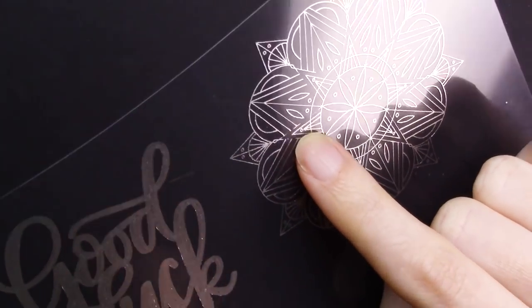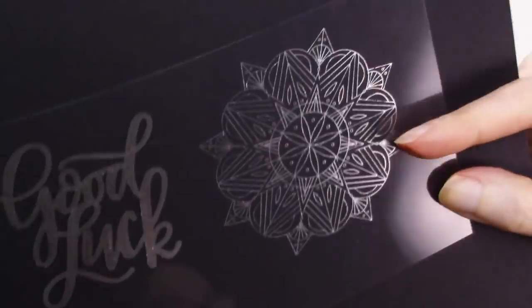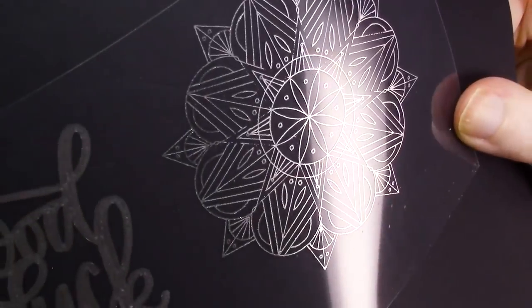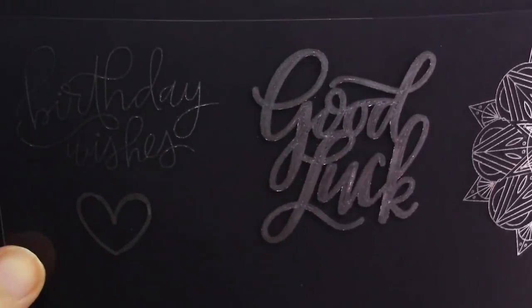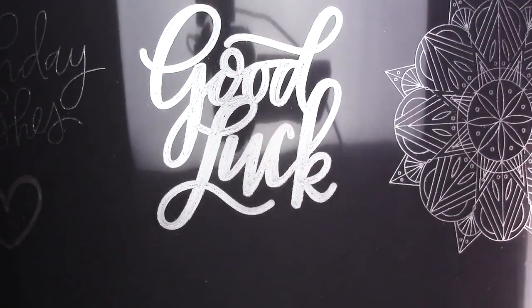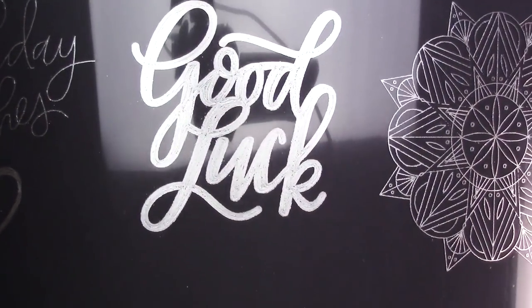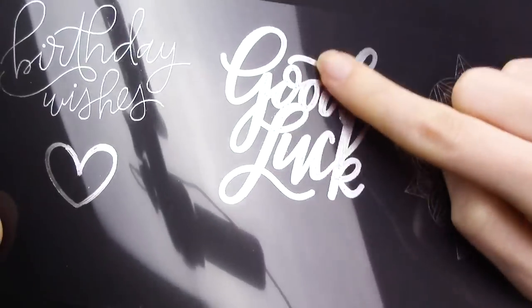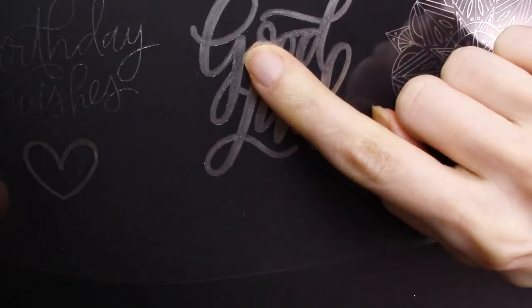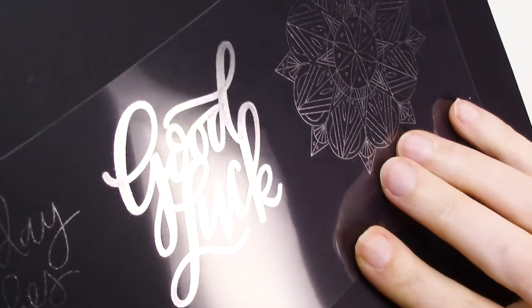First up is the acetate, and again I'll hold up a piece of black cardstock against the back so you can get a better look. The standard tip size does give the single line designs a slightly bolder look than with the fine tip, but you can see a few small areas where the foil didn't adhere. Overall the results are pretty solid though. For the filled design, the standard tip does look a little bit more solid than the design on acetate with the fine tip, but you can still see the lines where the tip sketched.